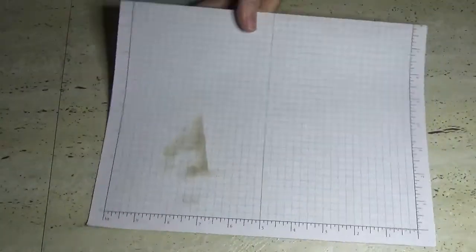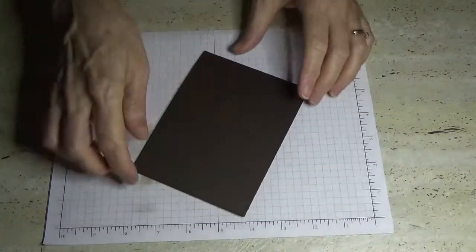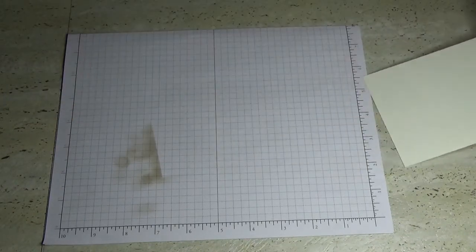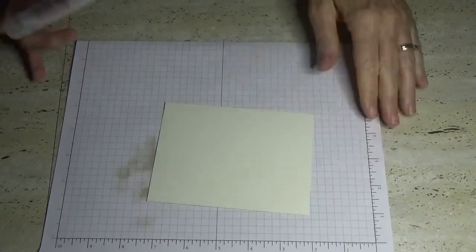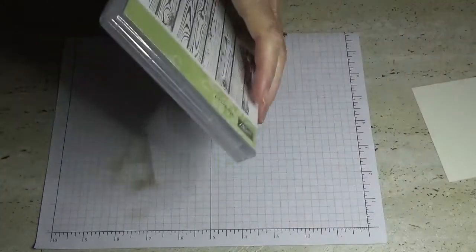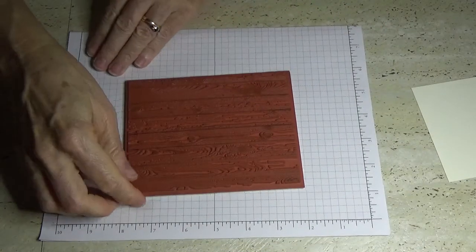It's got a bit of sticky on it so I'll just move it over. That's the inside of the card done. Now I'm going to use a piece of very vanilla that measures five and a quarter inches by three and seven-eighths, and I'm going to grab out this lovely big stamp set — the hardwood one.